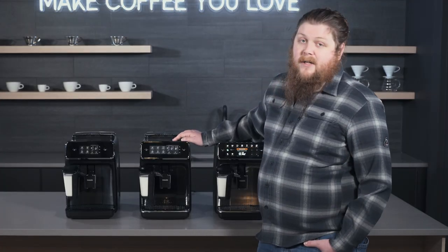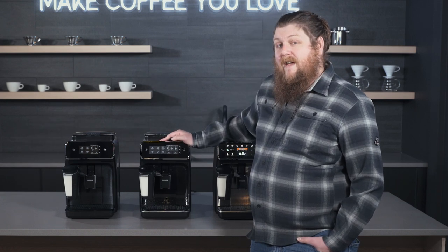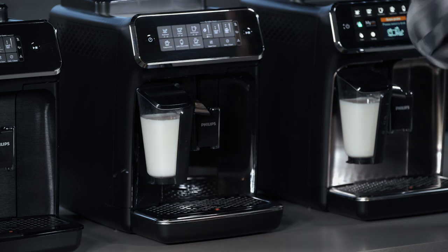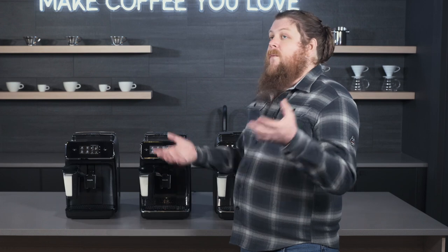Next, we have the 3200 Latte Go, which is kind of the classic Latte Go system. We've had this one for quite some time and it has some pretty similar capabilities to the Carina. The biggest difference is that it has a dedicated Americano button, which means you can just push the Americano button and it'll brew espresso and then pour hot water over it. That feels kind of similar to the coffee option, but there is a distinct difference — with the coffee option it's pulling more water through the grounds, rather than pouring water on top of brewed espresso. Sounds like semantics, but when you try them side by side, they do taste different.